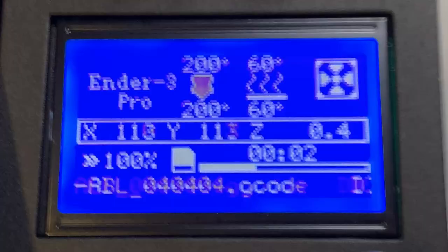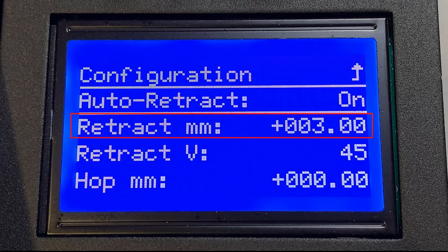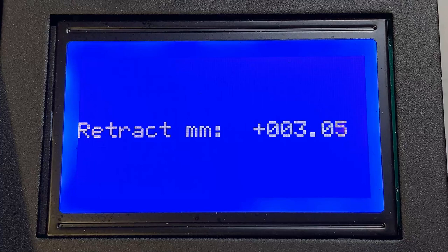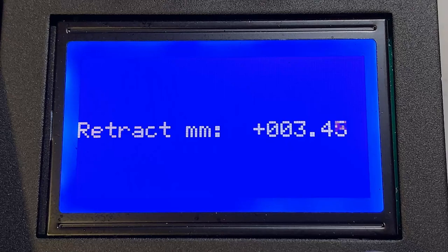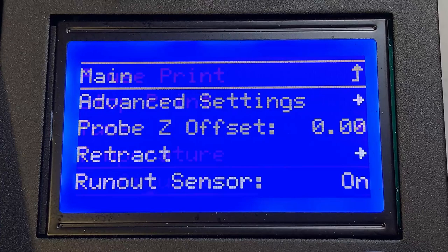We can also adjust the real-time retraction settings to override the numbers we set in the slicer. Go to Configuration, Retract, and turn on Auto Retract. Retract millimeters means the distance, and retract V means velocity, which is speed. By default it's set to a 3mm retraction distance and 45mm per second for speed. We can adjust the numbers higher or lower to find the perfect settings for each model and filament. This may be a faster way to fine-tune retraction instead of using the slicer and adjusting it after each print.